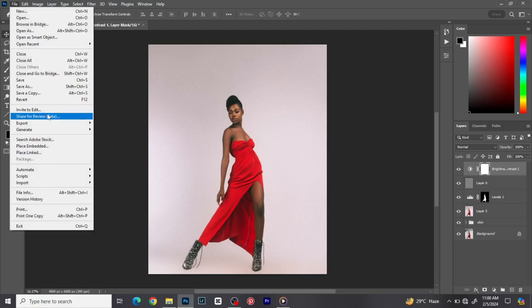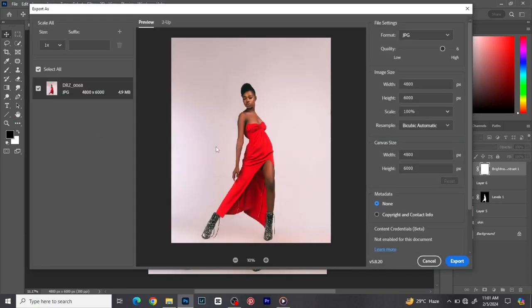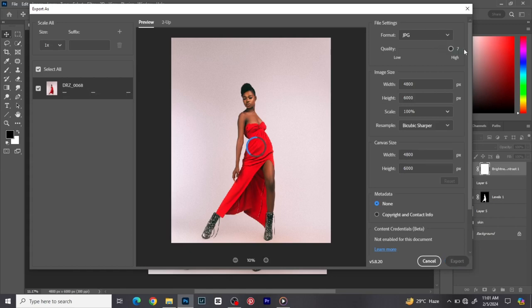To export: go to File > Export > Export As. Make sure you click 'Convert to sRGB', check 'Embed Color Profile', set Resample to Bicubic Sharper, then choose the quality you want. At highest quality the file size will be around 7.11 MB. Then click Export. If you enjoyed this tutorial please don't forget to subscribe, like, share — and I'll see you in the next tutorial. Have a wonderful day!